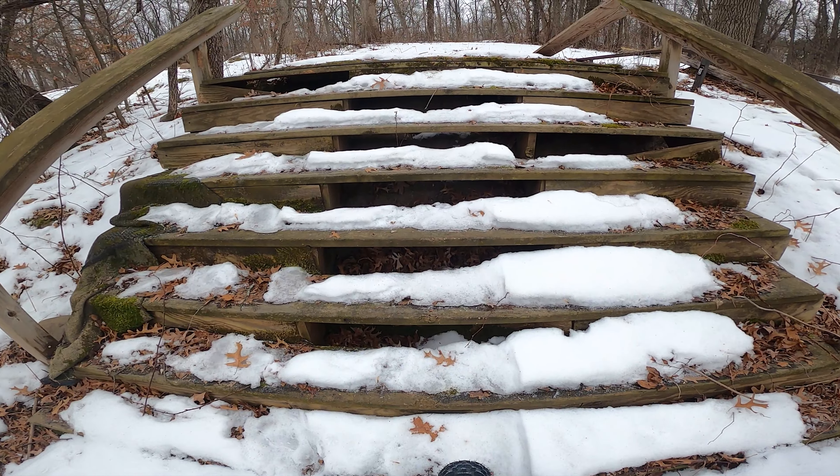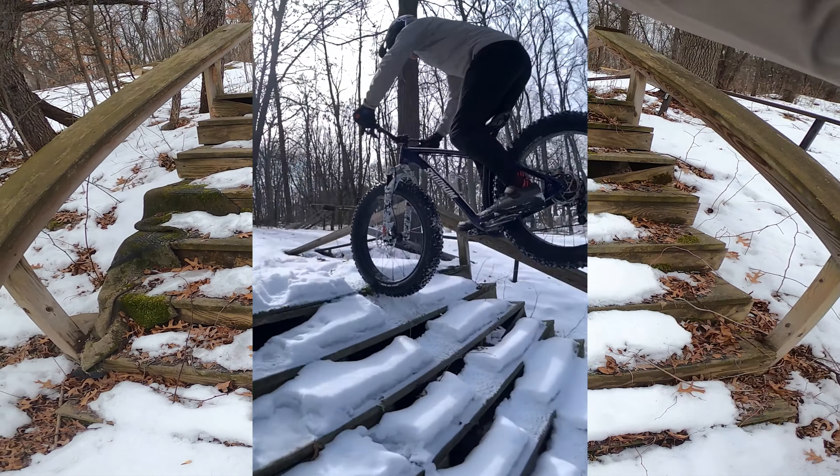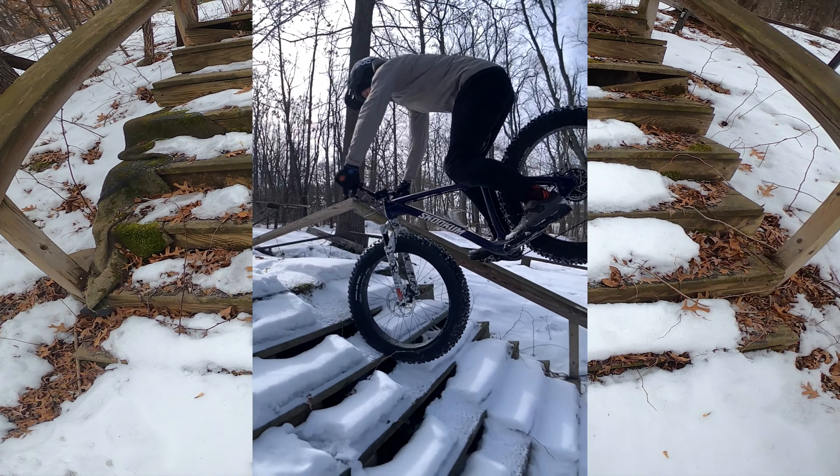Manitou recently released the Mastodon Pro limited edition and they sent me one back in the late winter to get some content with before the launch. That is what you just saw and now I'm going to show you another perspective on those shots.